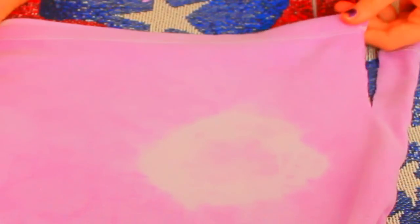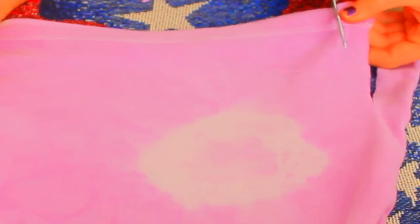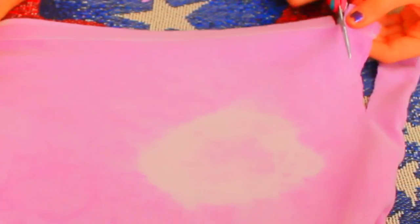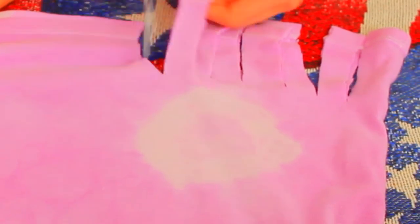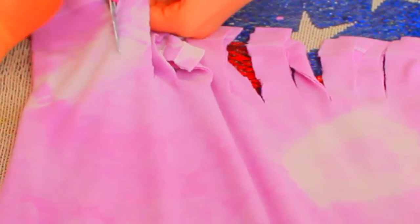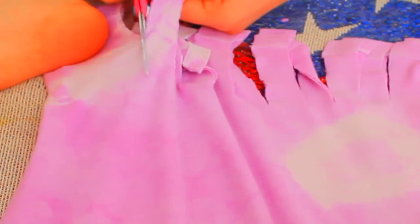Lastly, I'm just cutting pieces off the end of my shirt — not cutting them off completely. It's really hard to explain. You guys can kind of see what I mean. After you've cut them basically around the whole bottom, you're going to knot each and every one of them. You can do a double knot if you want, but I decided to only do one knot.